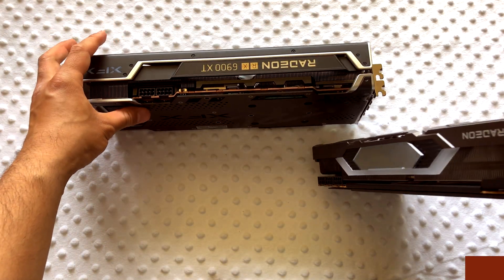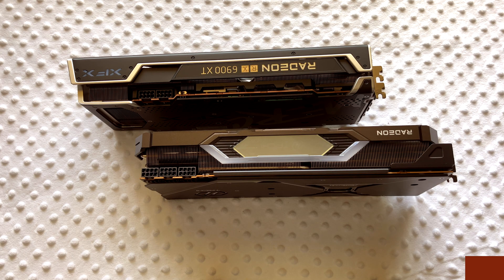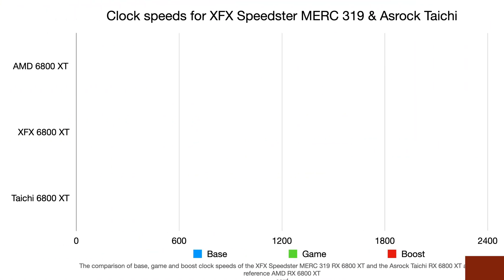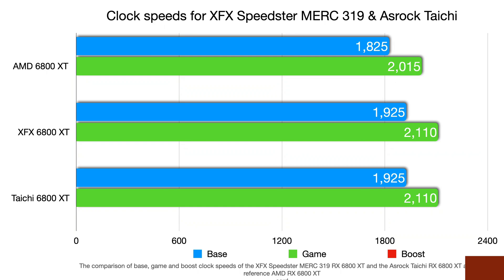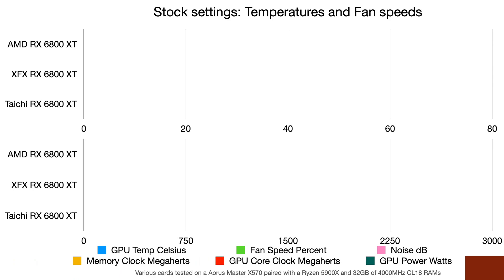I tried to fit the XFX in an eGPU to test it but it didn't fit, so I had to leave the eGPU out. Also note the power connectors: the Taichi uses a three-pin connection while the XFX just needs two. The reference card has a clock speed of 1825 MHz, and both these AIB cards improve on that by about 100 MHz on boost, and about 95 MHz on the gaming clock. These cards are clocked at essentially the same speed, which makes the comparison interesting.